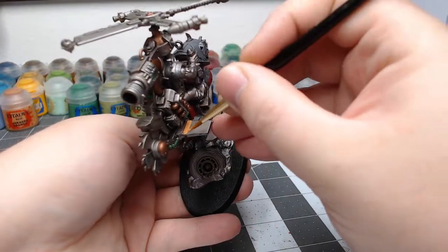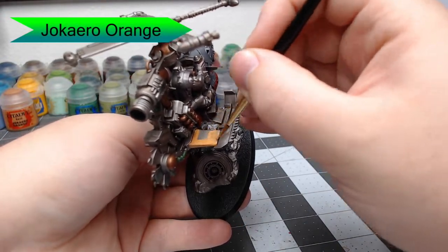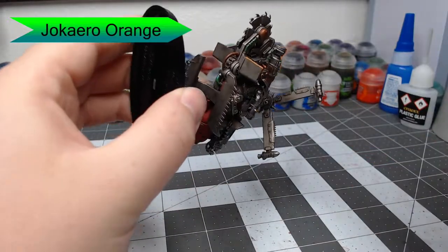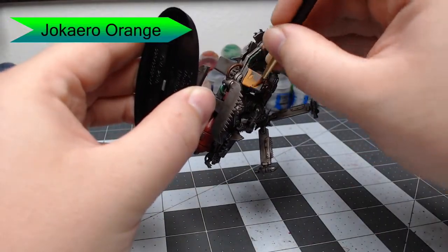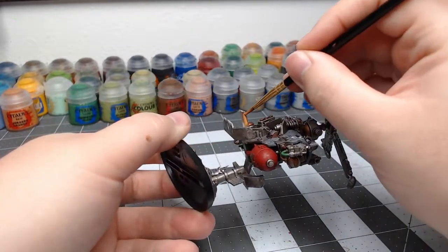With that all done, we're going to begin working on the orange armor panels of this vehicle. We're going to use Jokero Orange, painting this on the fins on the back of the Defcopta. We're also going to pick out at least one of the blades on top of the copter, as well as any armor panels that we think should be orange at this stage.